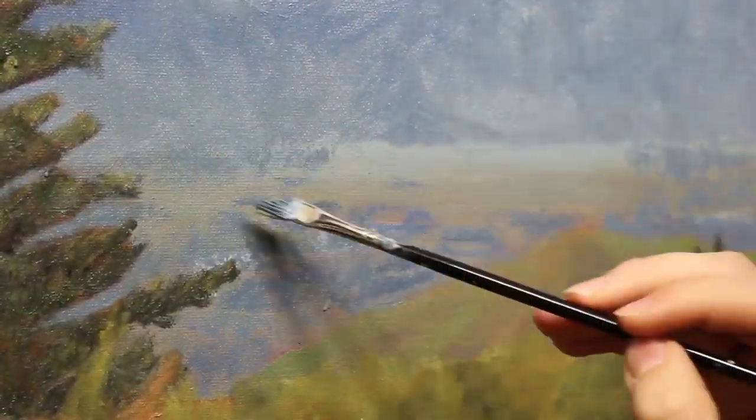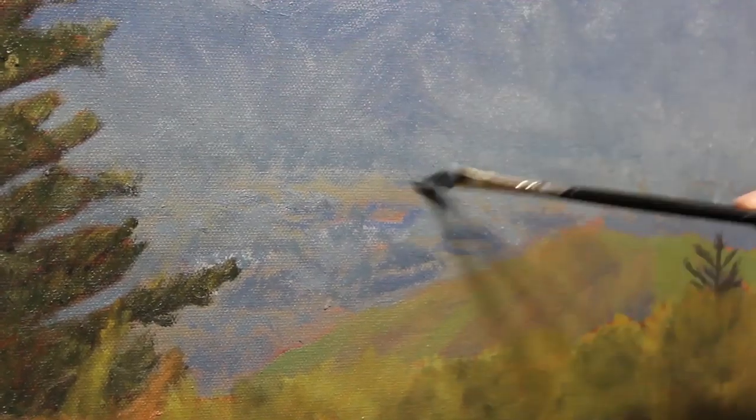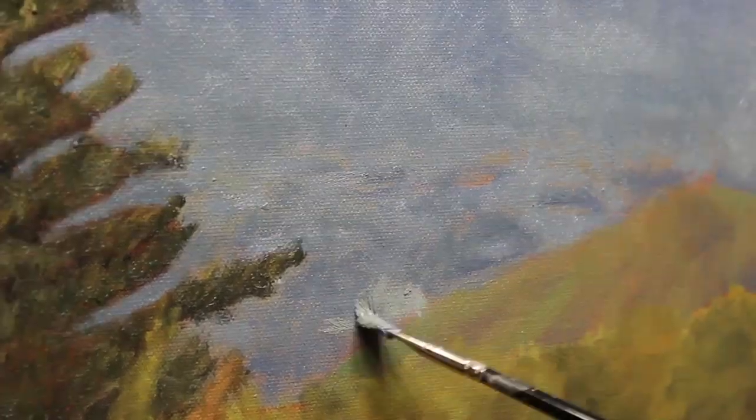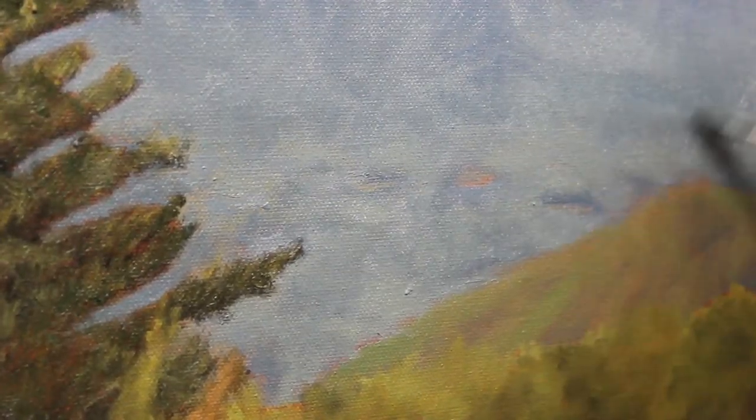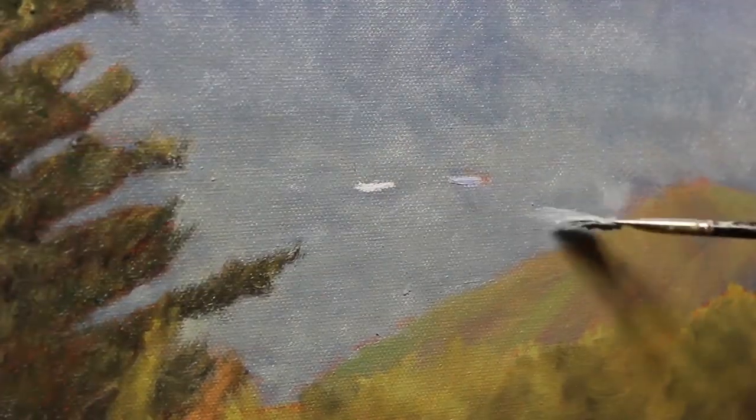I like the idea of having these distant lakes in view to give more of a sense of depth and form to this otherwise monotonous area. In the block-in though, I went a little bit too big with those shapes, so I mark where the new ones will go and vary my tones around them, lightening slightly in comparison to the mountain behind it. Then once I finish this area, I go back in with a lighter tone and mark in the highlights of the sun glistening on the lakes.